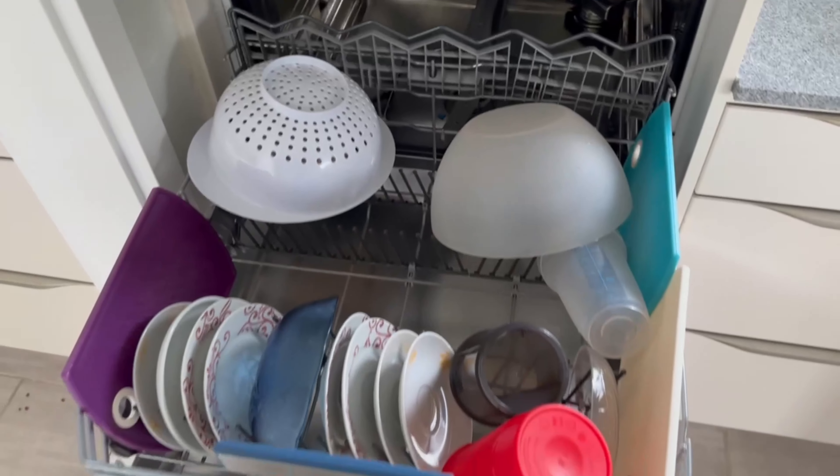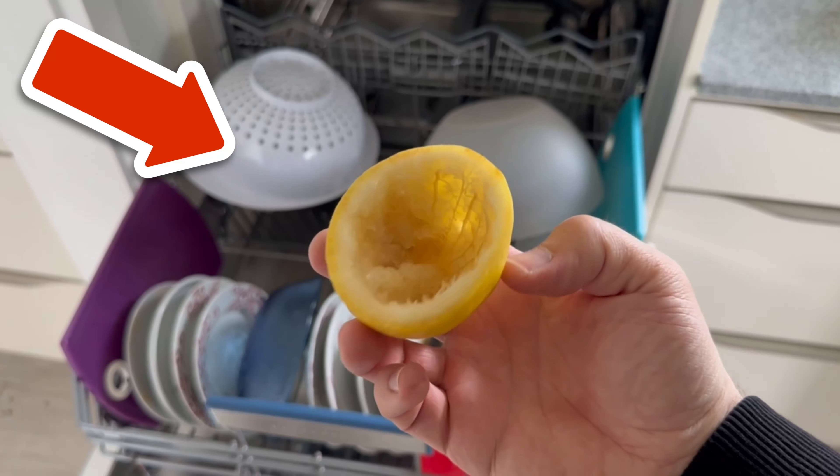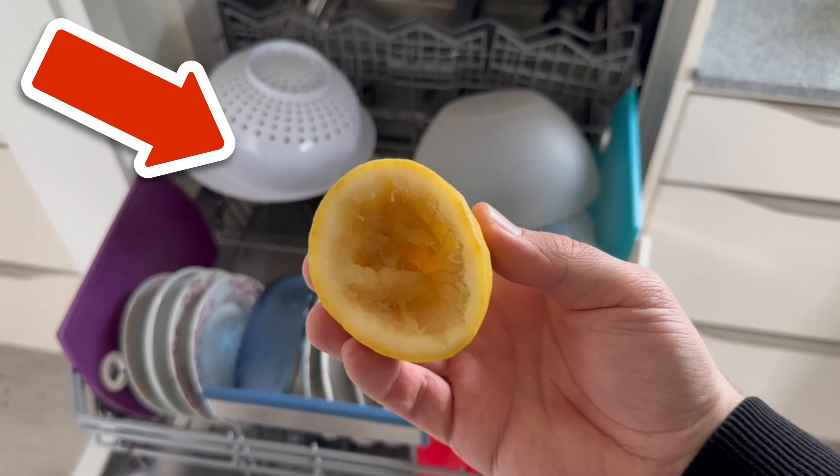Would you also like to know why you should definitely put toothpaste on a pair of scissors? Then watch the video linked here.